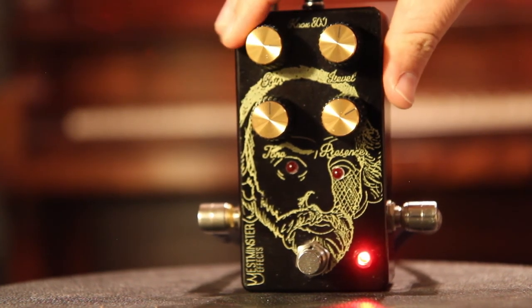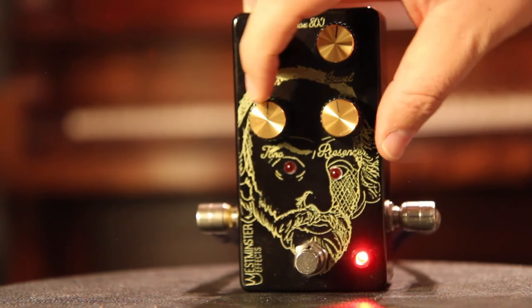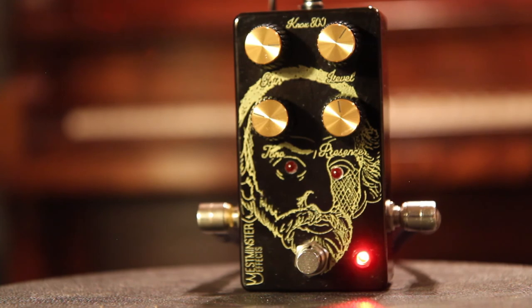Let's see if we can get this pedal to really rock out. Let's turn the gain up, turn the presence down, turn the tone down a little bit, and get a real beefy tone.